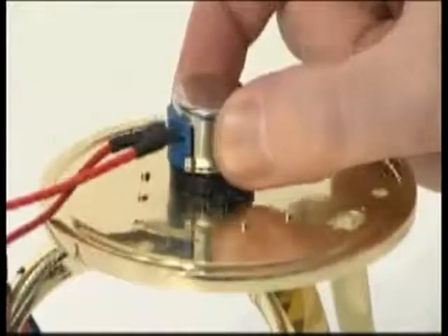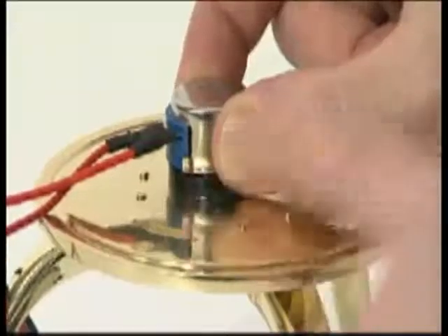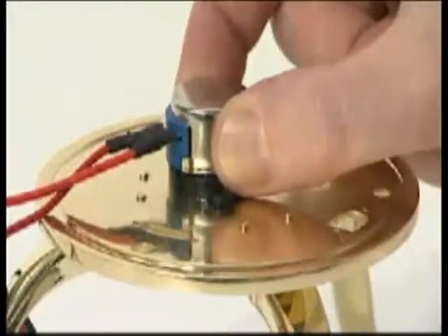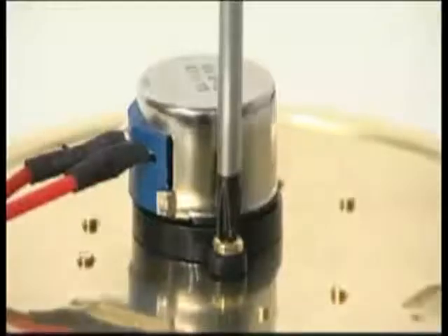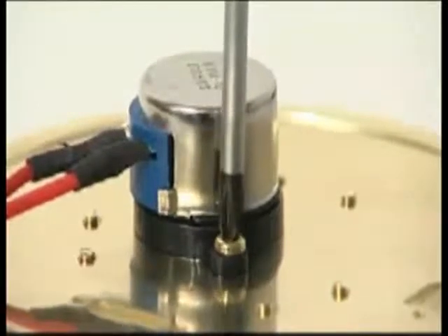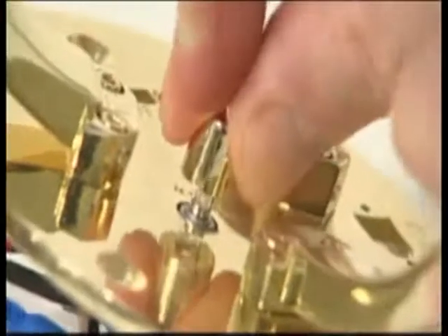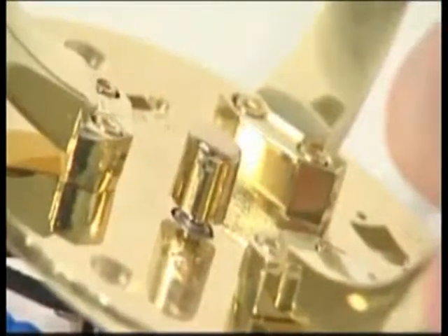Fit the power speed controller to the base plate so its spindle protrudes downwards through the large round hole. The wire should be on the side facing the switch location holes. Secure the controller with two M3 6mm screws. Push the brass knob onto the power speed controller spindle and align it with the flat face of the spindle.